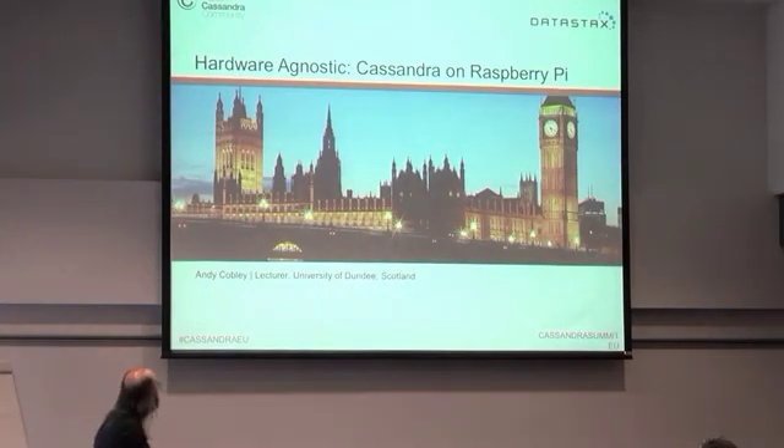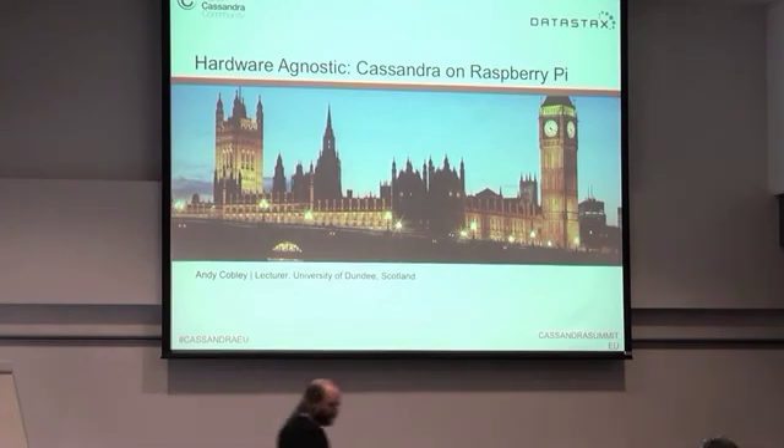Trying to run Cassandra on Raspberry Pis, and I'm also going to talk about some of the problems we get from this.